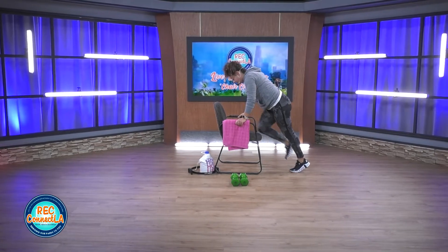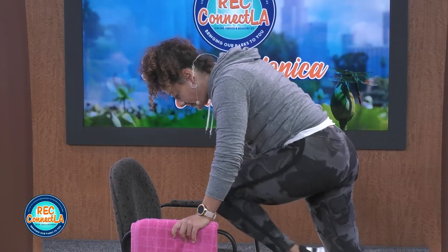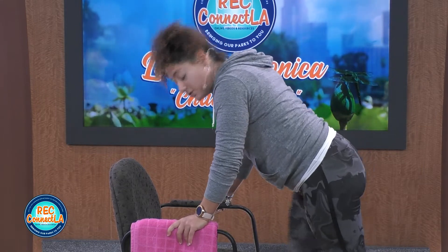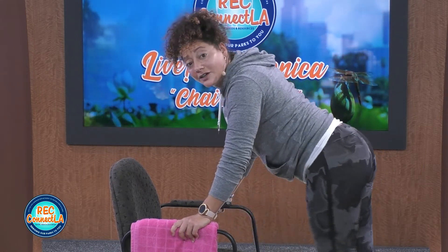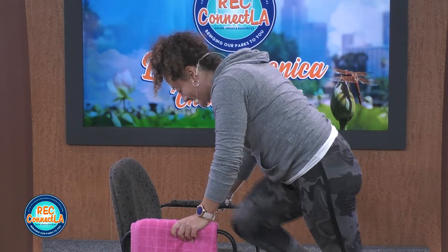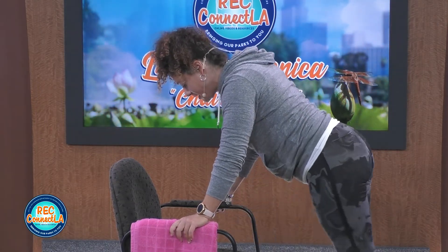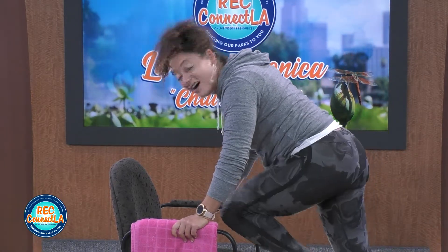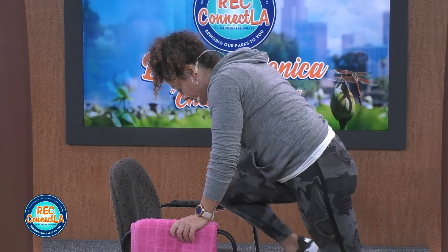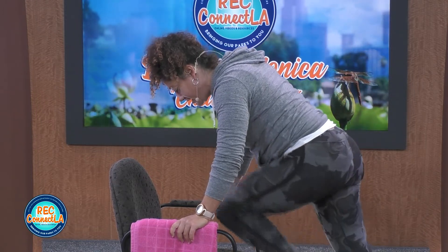Really exhaling at the top. If you're able to exaggerate the move, round that back. This should feel good on that lower back. Nice stretch. Really engaging here. Exhaling, squeezing it a bit tighter on every knee. Last one here. Left, right, right, left. Good job. Shake it out.